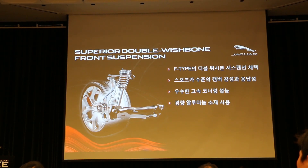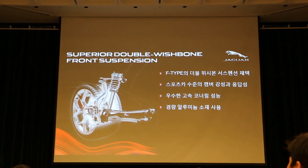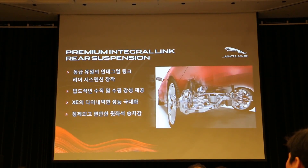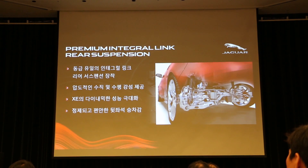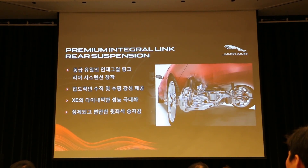The W-25 suspension represents significant investment, and the front has lost weight compared to the previous WC1 model. The rear suspension is integral link type, which is multi-link type, used in the XF23 model as well. Integral Link controls the vehicle's ride height, and not only the height but also the steering response, making it a unique feature of the car.